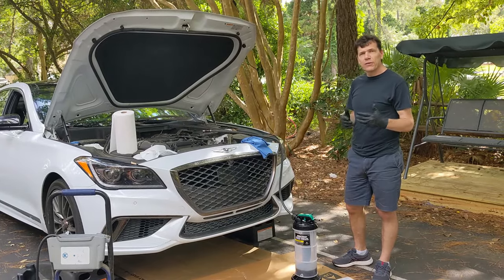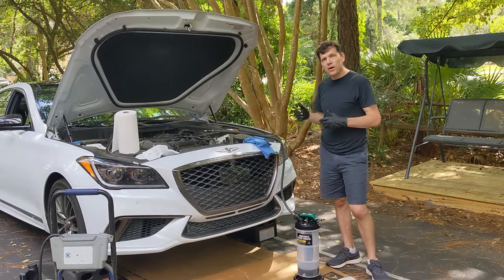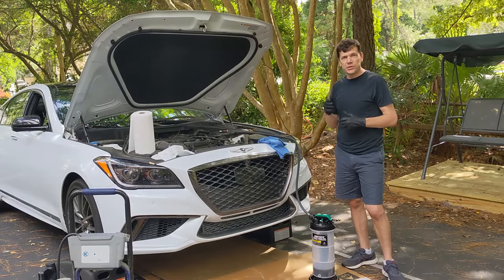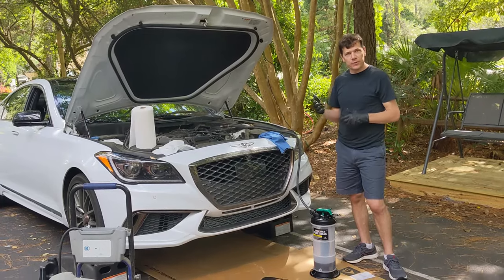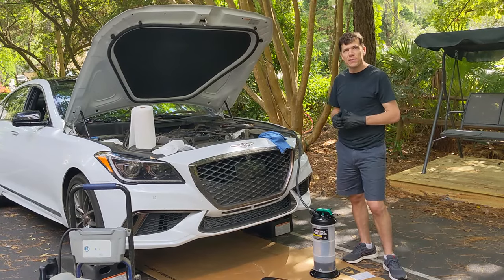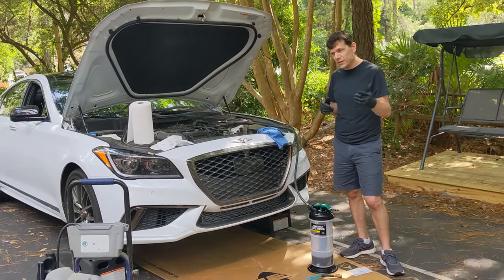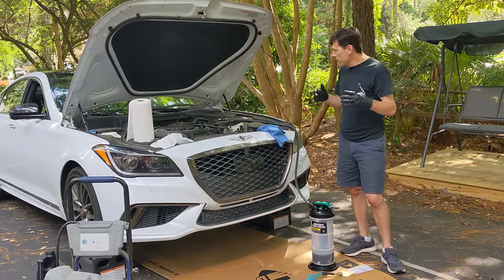Typically when you use a fluid extractor for an oil change it's because your filter is up top on the car. In my case my filter is in the front on the bottom, but the drain bolt from the previous owner has been stripped and is leaking — so it's sealed up tight and I do not want to take it out again. We're still at the tail end of the pandemic and you can't even get an appointment at the dealer. My car takes almost eight liters of synthetic and I made one mistake: I ordered a six liter extractor, not the eight liter.